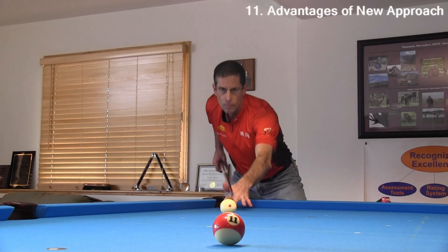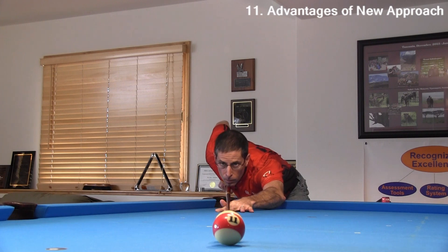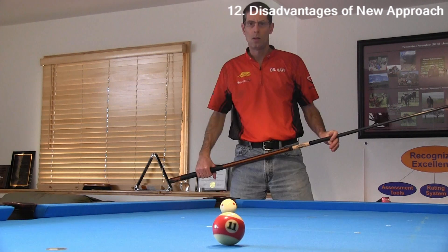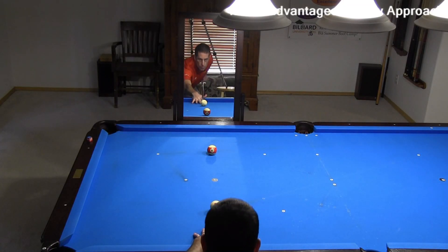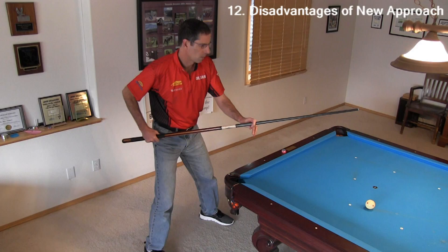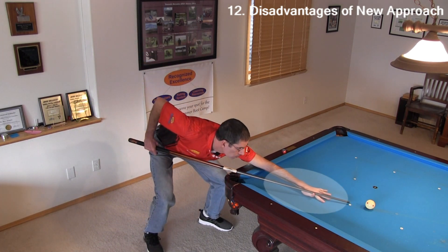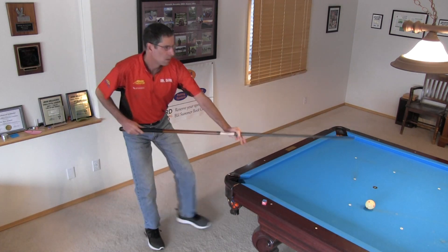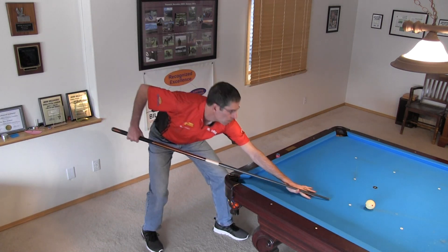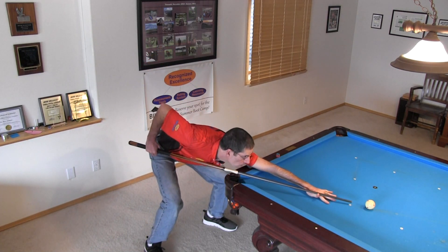Be sure to practice with any changes you make to your pre-stance routine. You need to groove it in so it becomes automatic — in other words, your new natural. One disadvantage of the new approach is you need to start with your head in a slightly unnatural position, but it is not hard to find the position since it is over the shot line, especially if you do the mirror practice. Another possible disadvantage is you might not accurately place the bridge hand on the table by helicoptering down, as compared to sliding in from farther away. However, with practice, I think either approach is equally good, and it is still possible to slide in some with the new method. You should use whatever approach works best for you. It doesn't make much difference how you arrive at your stance, as long as you can do so accurately and consistently. I have found that what works best for me is my new pre-stance routine, where I place everything carefully before getting down.